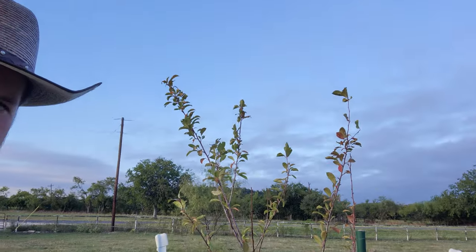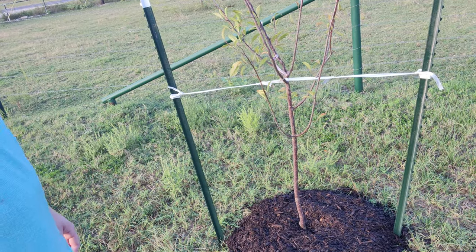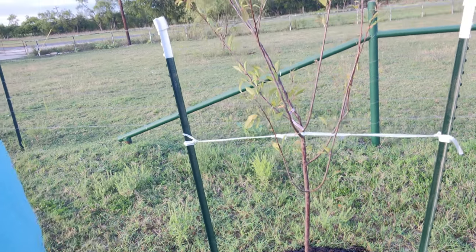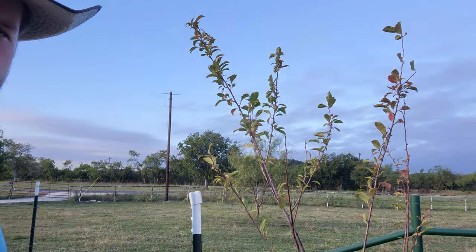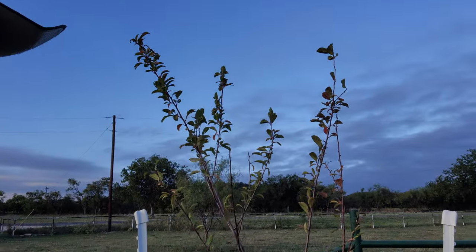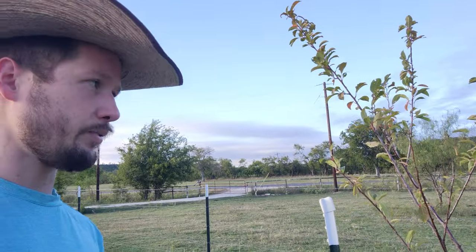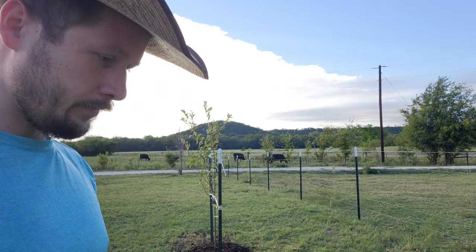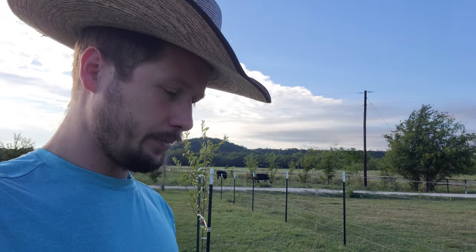This one's a Santa Rosa plum tree and this one is a Methley plum tree. I actually didn't plant them myself — the place I bought them from delivered and planted them at no extra charge, which I thought was really nice. They look good so far. If anybody has any advice on how to prune them to make sure they're growing in the right direction and the right height, please let me know.